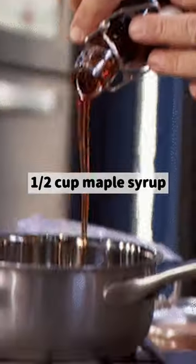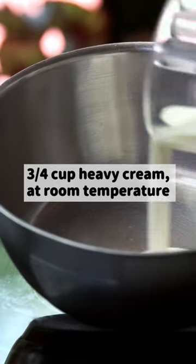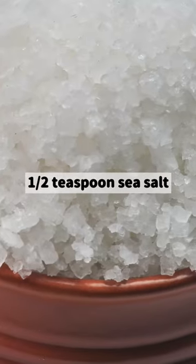Ingredients: one cup white sugar, half cup maple syrup, two teaspoons Madagascar vanilla extract, three quarters cup heavy cream at room temperature, quarter cup unsalted butter melted, and half teaspoon sea salt.